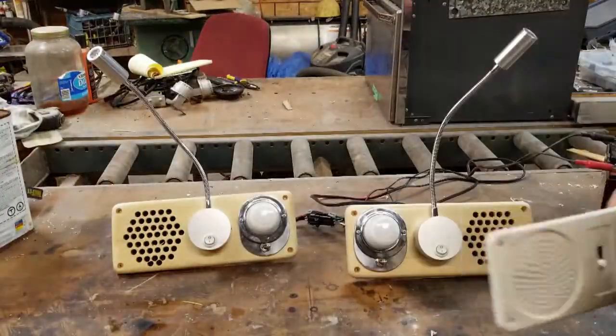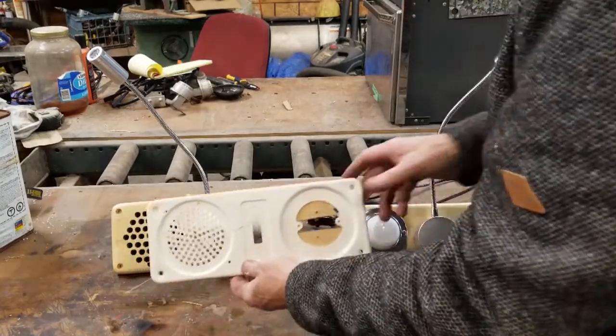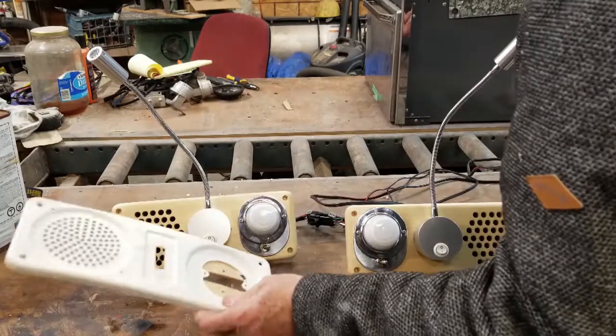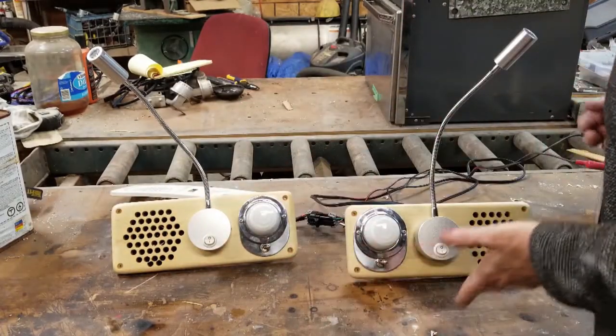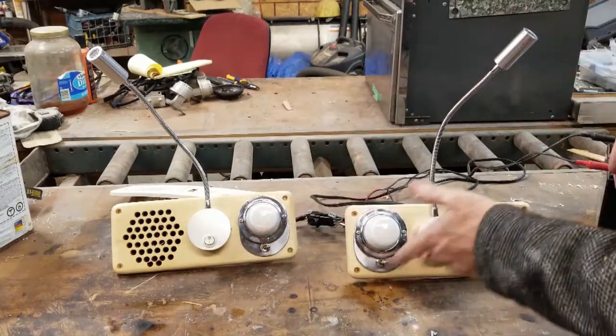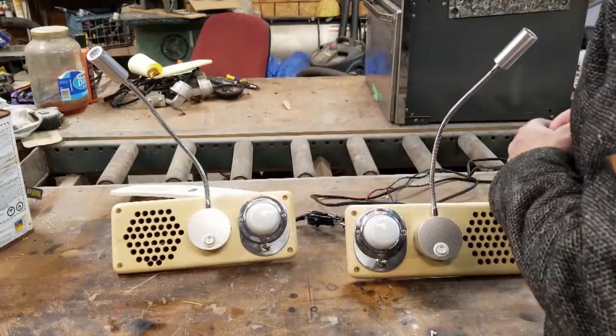Hey there, Art here. Just wanted to show this little project that I did. These were the speaker slash light covers that came with the motorhome. I think all of the GMC motorhomes had those. I liked the way it looked basically — it just looked kind of cheap, but functionally it worked very well.